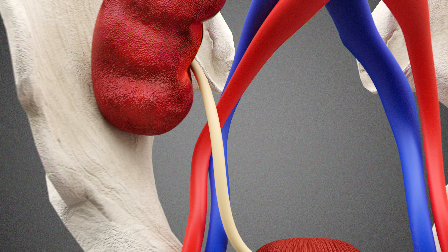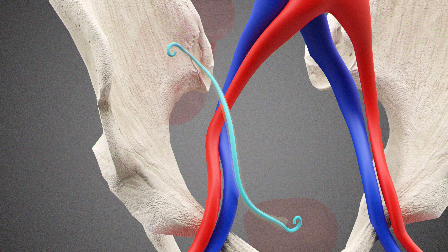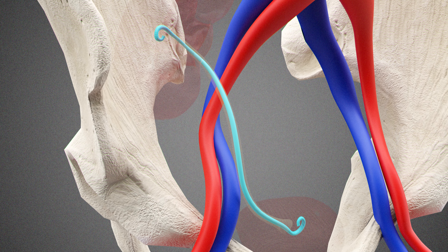Normally we put a stent there and keep it for a few weeks to make sure that we don't get any leaks or any complications.